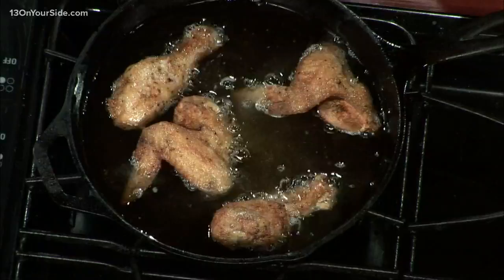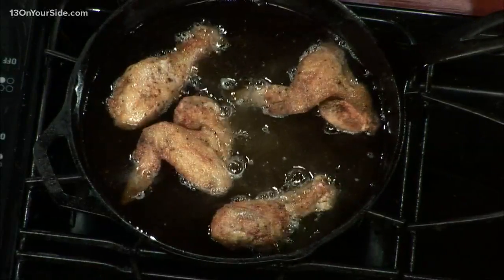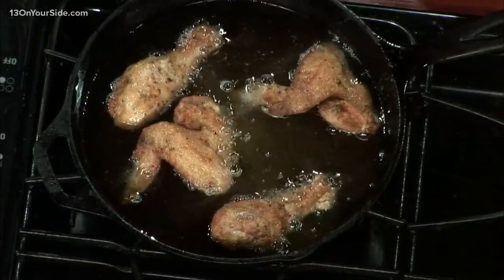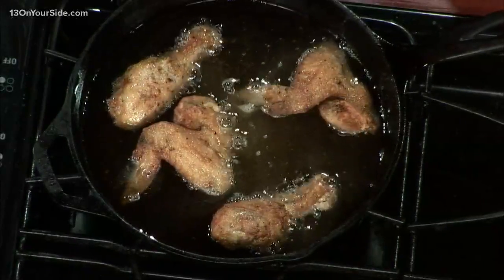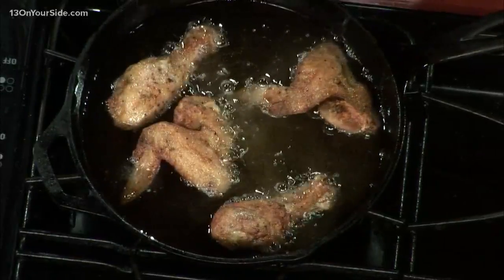So then you just flip these — for how long do you have them in there? Try to keep your oil around 315 to 320 degrees, and then flip them as you need to, just to make sure they're cooked all the way through and evenly browned all the way around. The only rule on flipping is not to bother them too much, because you're going to end up pulling all your breading off.